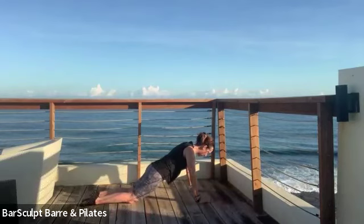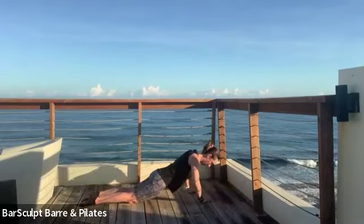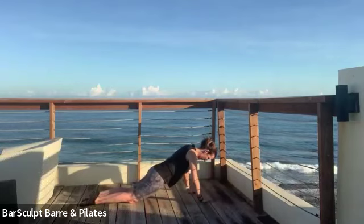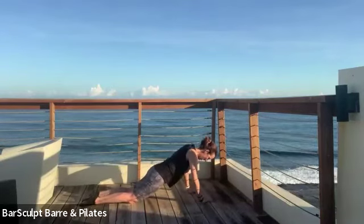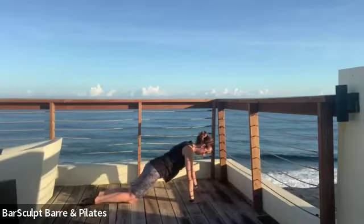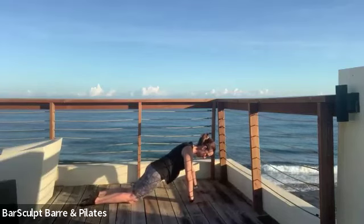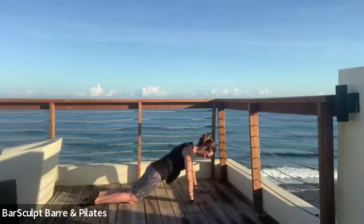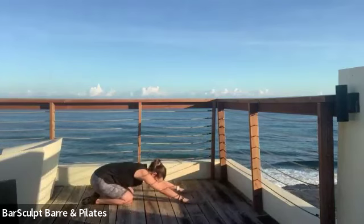Seven and eight. Now we're going to stagger our hands, one a little higher than the other, and do four here — four, three — and switch arms. Stagger again — four, three — and then push back into child's pose.